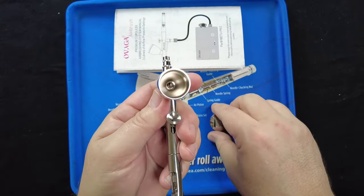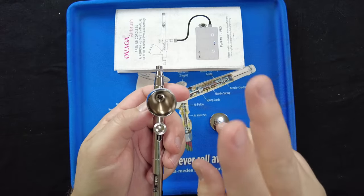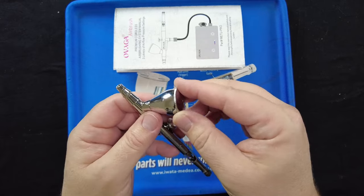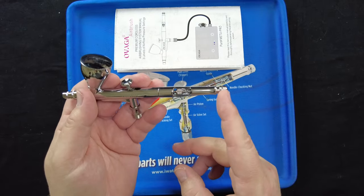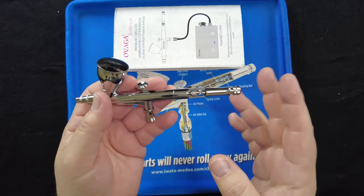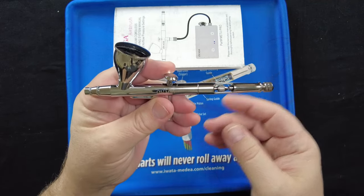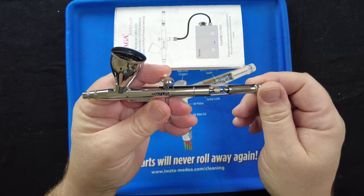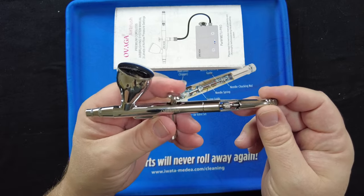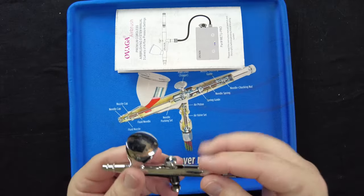Inside the paint cup, it's nicely polished — very clean and shiny, which helps with both paint flow and ease of cleaning. On the handle there's a preset knob. If you find that perfect spray pattern halfway through a job, you hold the trigger back and turn the knob until it contacts the trigger. From that point on, the trigger stops at that same location every time, giving you a consistent spray pattern. That's a really nice feature.